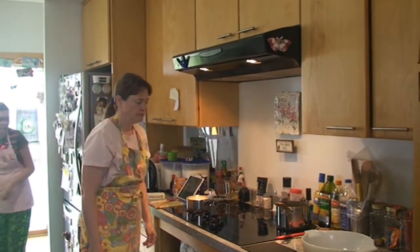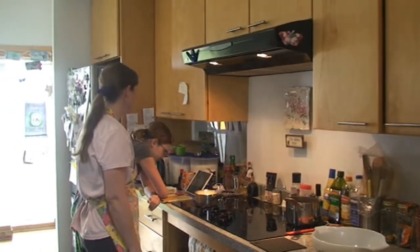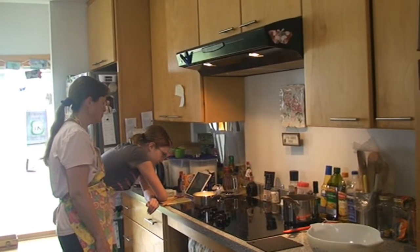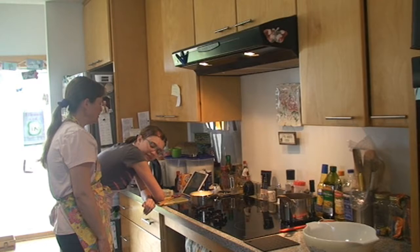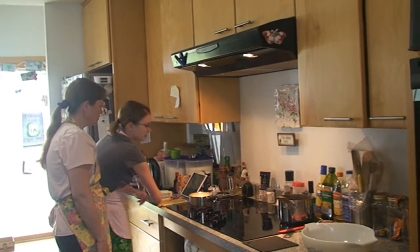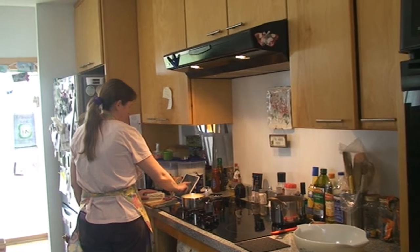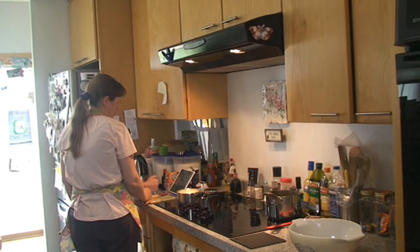We might need the larger one. We haven't made this recipe before — we're doing a lot of that this weekend. What are we measuring? Buttermilk, beaten eggs, baking soda, and vanilla — together. In a measuring cup, pour the buttermilk and add the eggs, and stir it into the fat stuff.